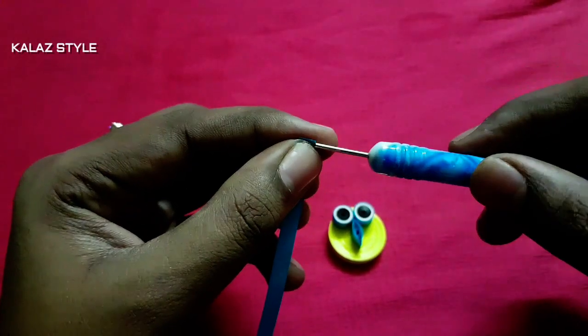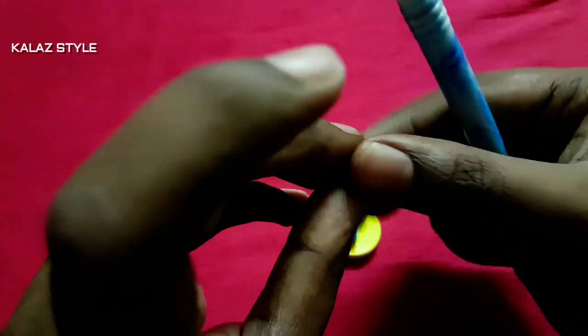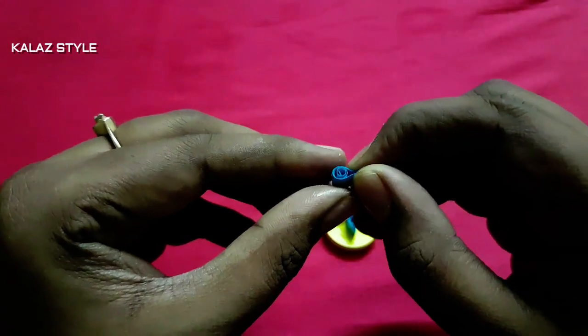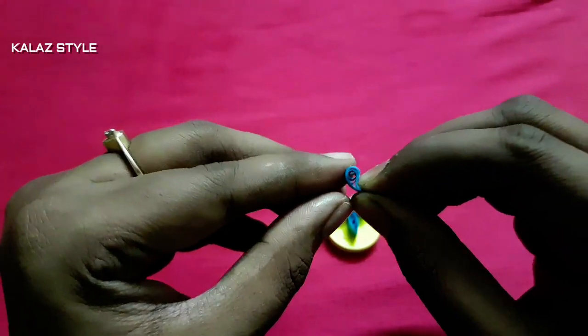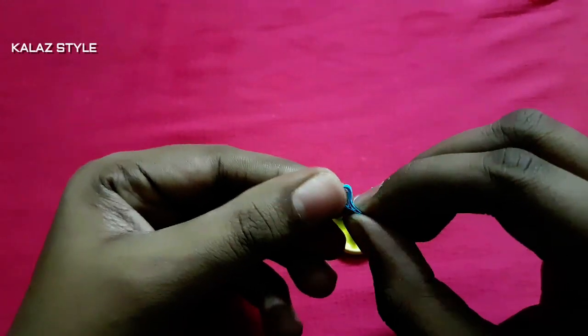Take one fourth strip of blue color, start rolling, make a loose coil, and secure at the end. Now make a teardrop shape and give it a light bend. Similarly do it for the other side so that the owl wings are ready.